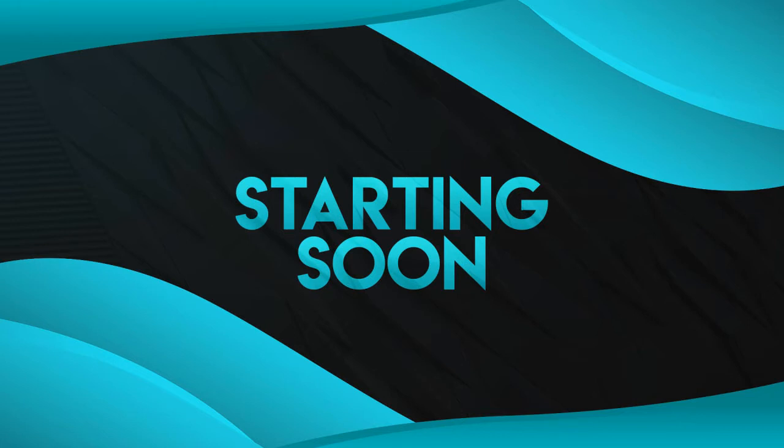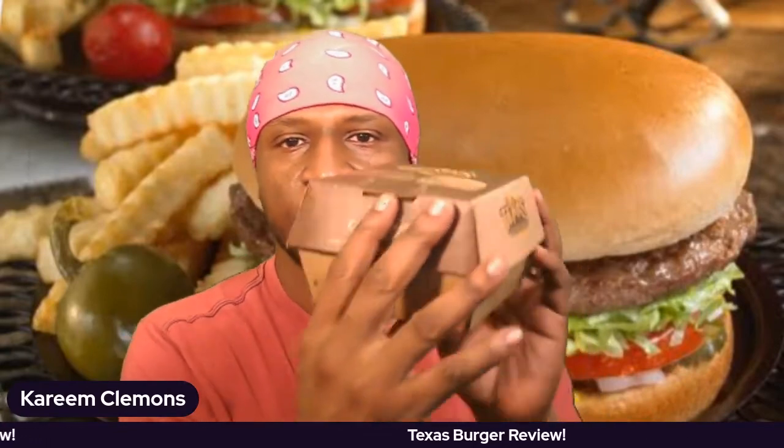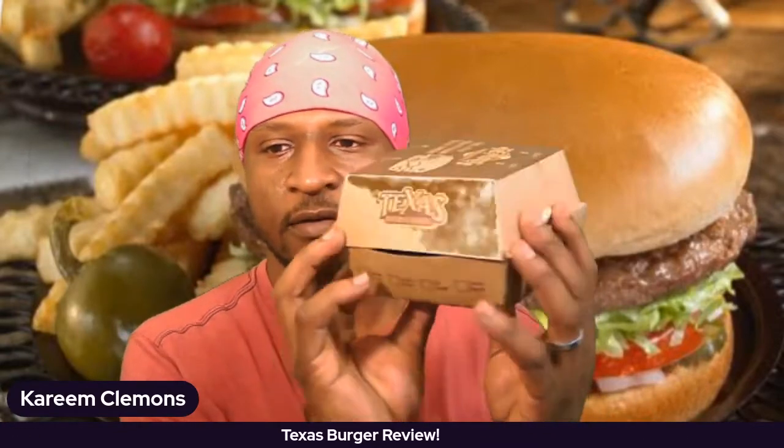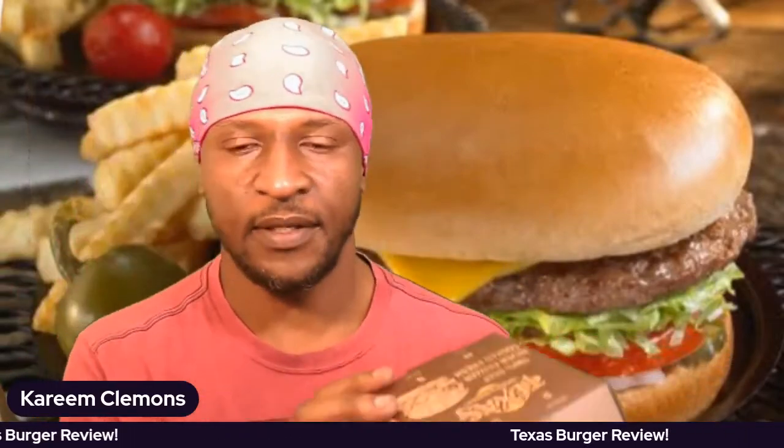What's up, I am Kareem Clemon. Thank you so much for being here, thank you so much for following me. I am here and I am about to try the Texas burger. So this is the Texas burger review and I have the burger right here right now, you guys can see the wonderful burger behind me.